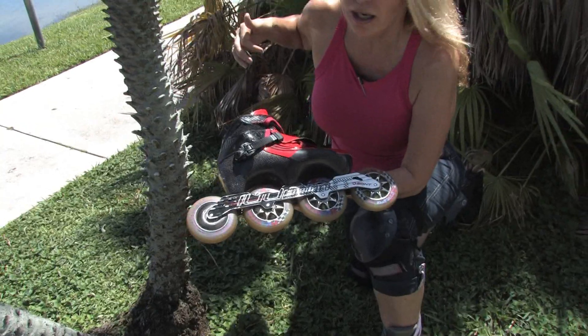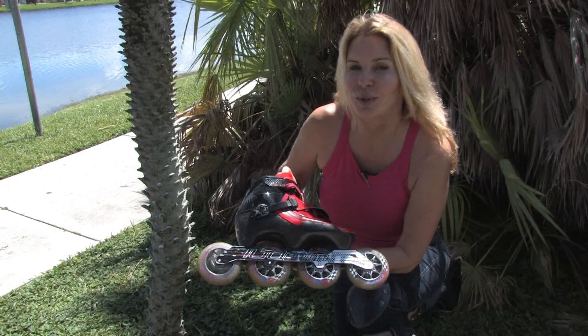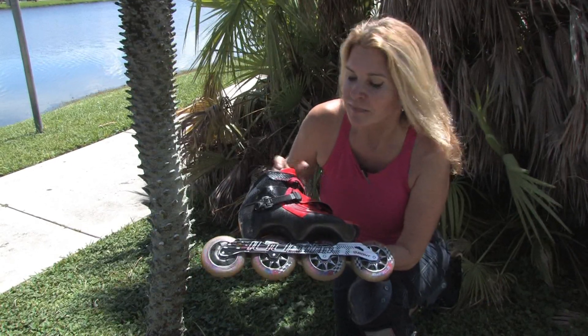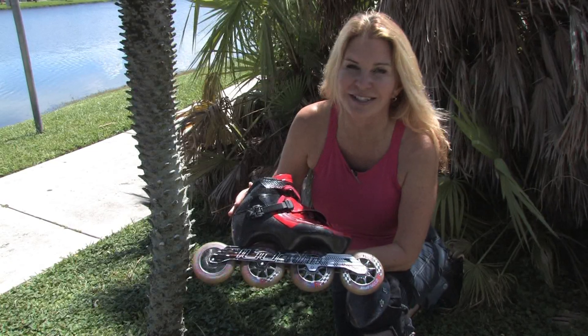These are about the fastest skates you can get. These are for racing, for those of you who want to do marathon skates, or anybody who just wants to get out there and go really, really fast on their skates.